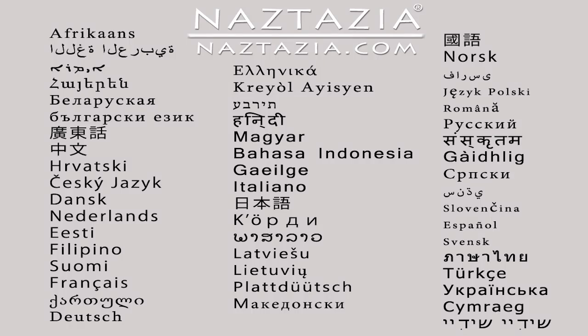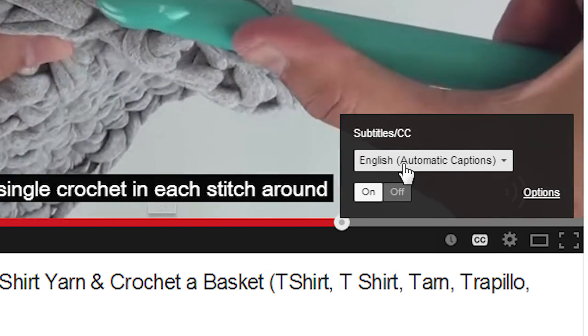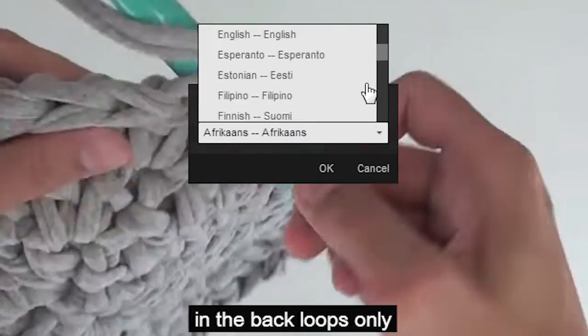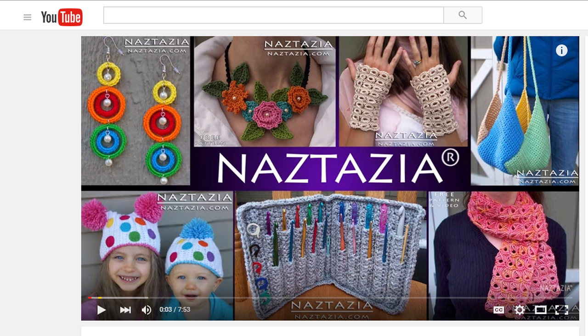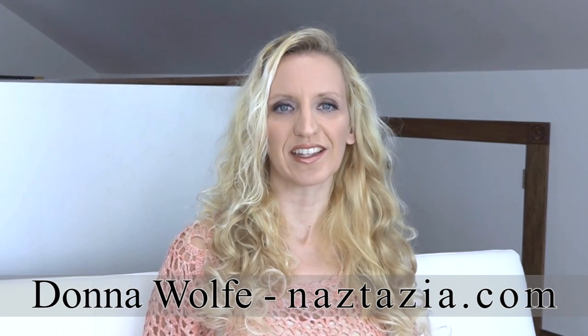To view this video in other languages, click on the closed caption link on YouTube and turn on subtitles — you can choose from over 100 different languages. I hope this video has helped you. Please subscribe to my YouTube channel, feel free to like and comment on this video, and check out the description or the info button for more information. Please visit naztazia.com for more tips and tricks on creative, self-sufficient living. Thank you.